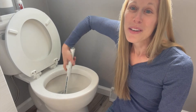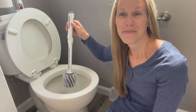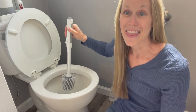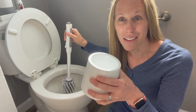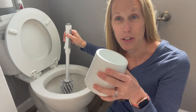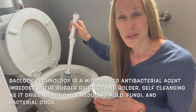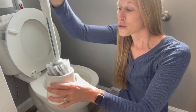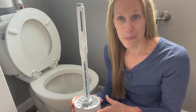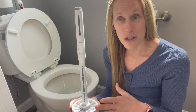I love these new bristles because I feel like they scrub even better than just the rubber alone. When you're all done, give it a flush. I like to submerge the brush in the clean water to rinse it. The holder has baclock technology in the bottom, which means it's going to resist bacterial odor, mold, and mildew — and the rubber bristles have baclock as well. This brush will not harbor bacteria and it will not get stinky or smelly. I love having the cleaner and the scrubbing all in one — it is super handy.